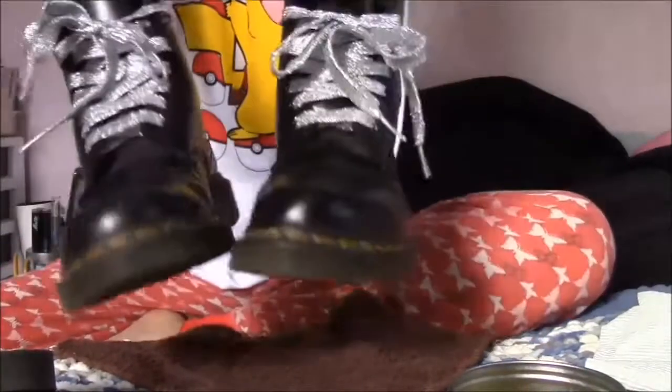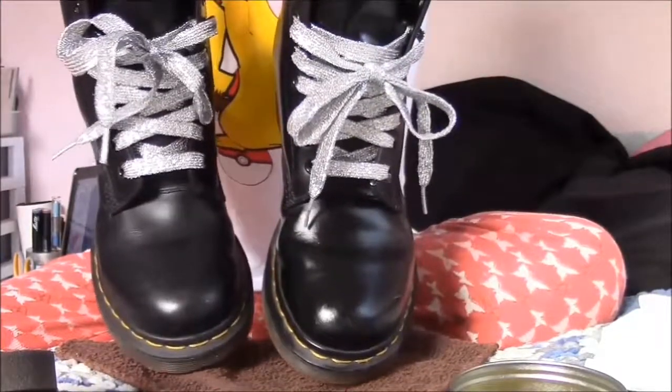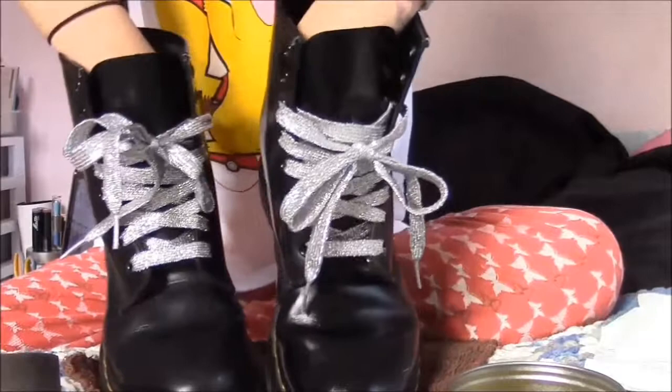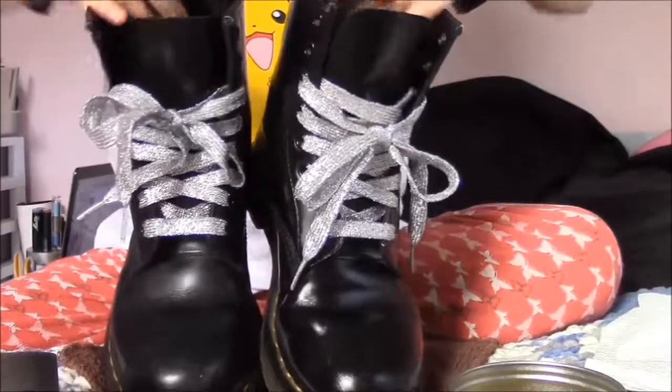Look at that — it's so shiny and beautiful! Just in case you need a comparison, this is the one I just did and this is the one that needs to be done — so this is the before and the after. I'm trying to be careful and not touch them.